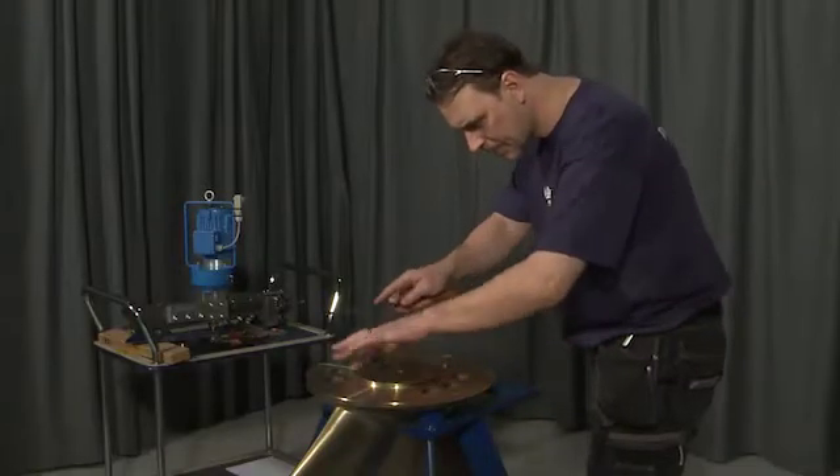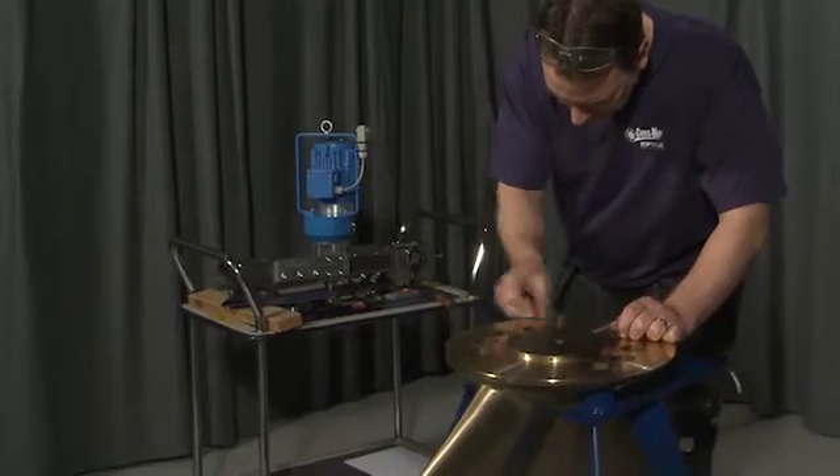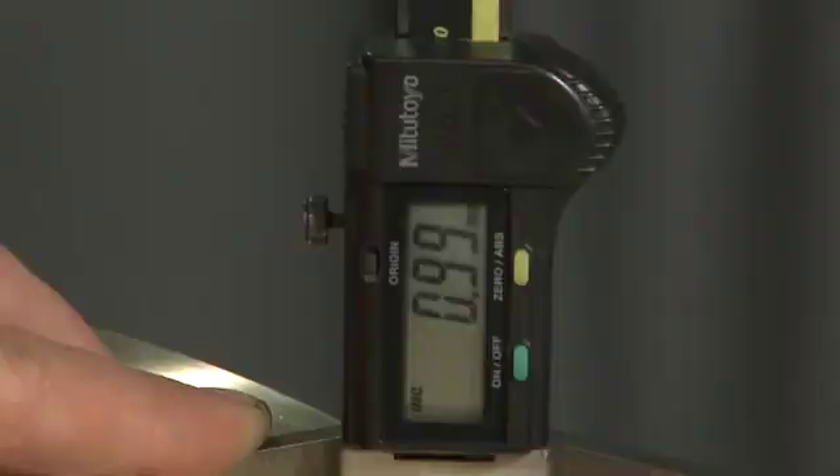The surface should be clean before starting for a more correct alignment and to avoid damage to the turning bit. Measure and document the propeller blade profile or follow the specification from the manufacturer.